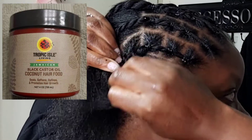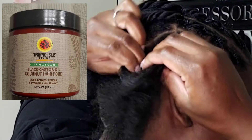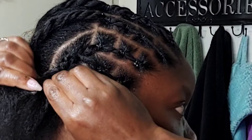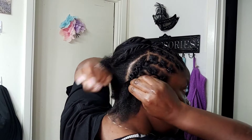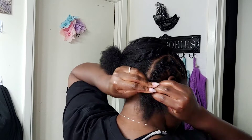What I'm using on my scalp is called Tropic Isle — it's a Jamaican black castor oil coconut hair food. When I put it on it looks like wax, but it doesn't have a major smell. I hear it promotes hair growth, so check it out. I'll link it down in the description box.